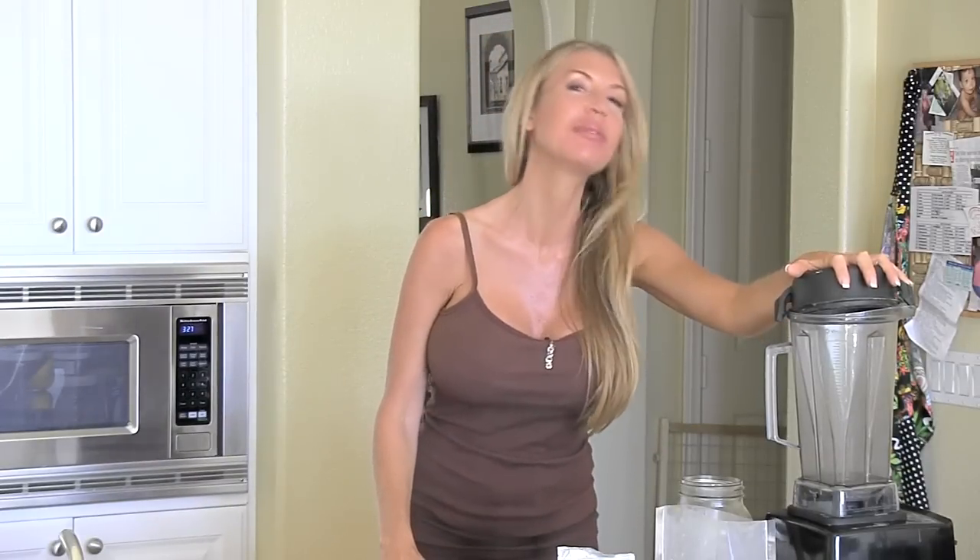Hi there folks, Andrea Cox here with AndreaCox.com. I am so excited you're here with me today. You guys always email me on Facebook and say please post your beauty elixir tonic. I'm almost always drinking it every morning and I'll take a snapshot of it. Sometimes it's orange because I put turmeric in it, sometimes it's black because of the vanilla bean. You guys are always asking what's in it, so I'm going to make one for you right now.